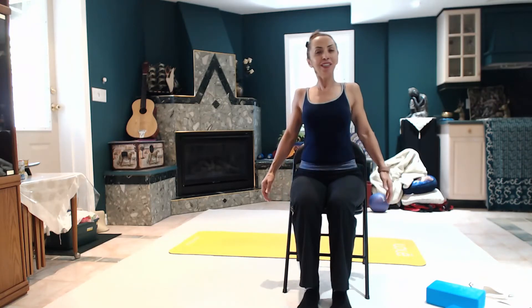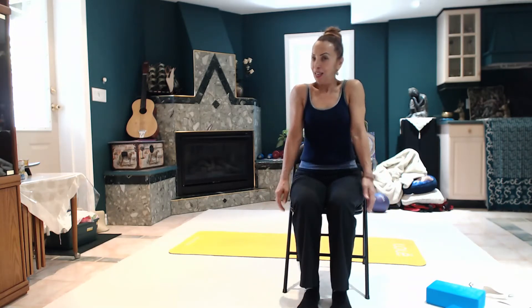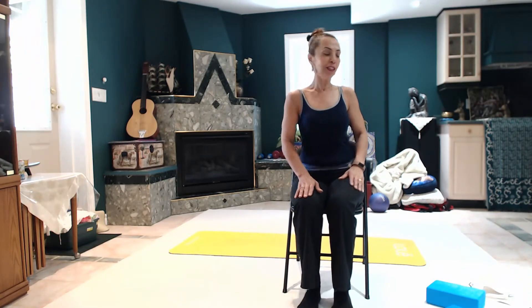We need our breath. We need the chest. And two, and one. Good. And come back here. We're going to do a little bit of stretch now, so we're going to turn to the side.